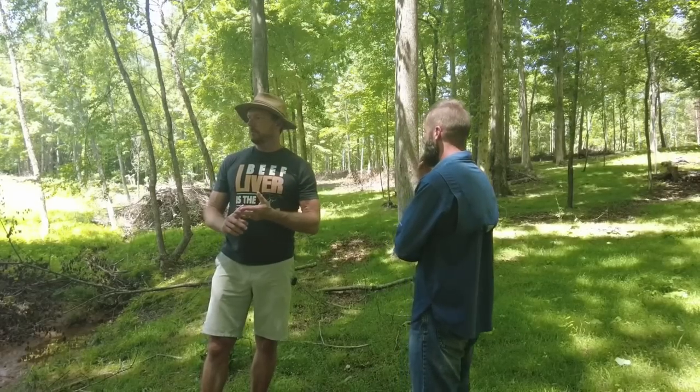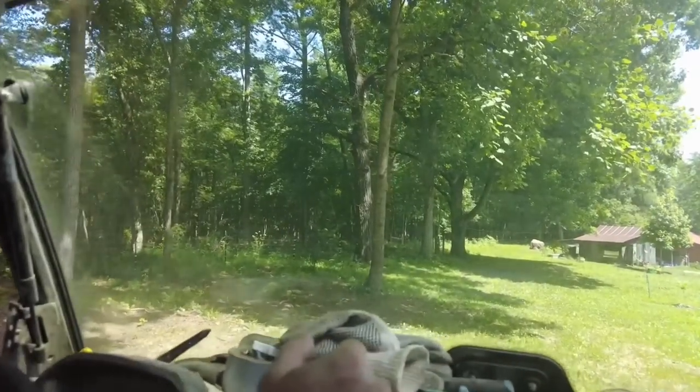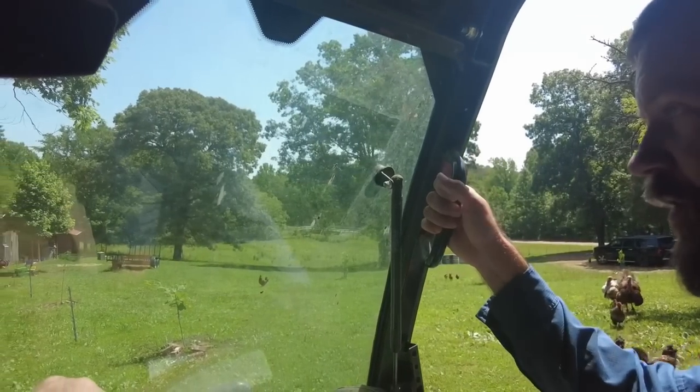Hey folks, this is Ken Berry at OB Farms. I've got the great privilege and honor of posting this set of videos in which I had the great Nick Ferguson come to OB Farms and tour the property with me, looking at the things I'm doing to try to regenerate this land and turn it into a sustainable regenerative farm and ranch. We go around on my gator and look at the different things I'm doing, and he gives me his critique of what I am doing, what I should be doing, and what I should not be doing.